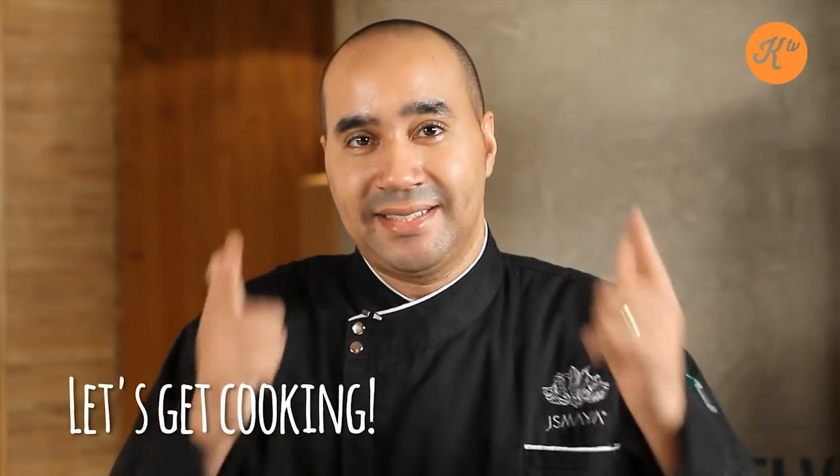Good morning. My name is Chef Philip Mimbimi. We're here today at Social House of the Ismaye Group and we're going to be preparing a macaroni and cheese. Let's get cooking.